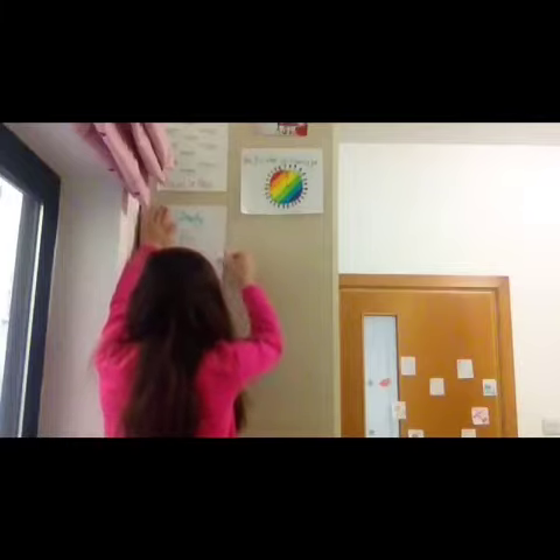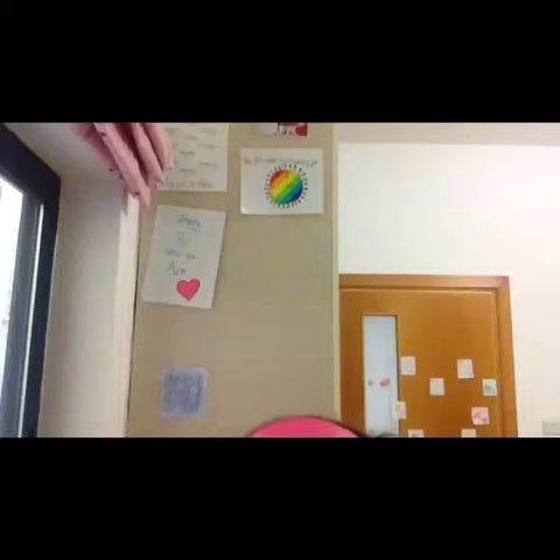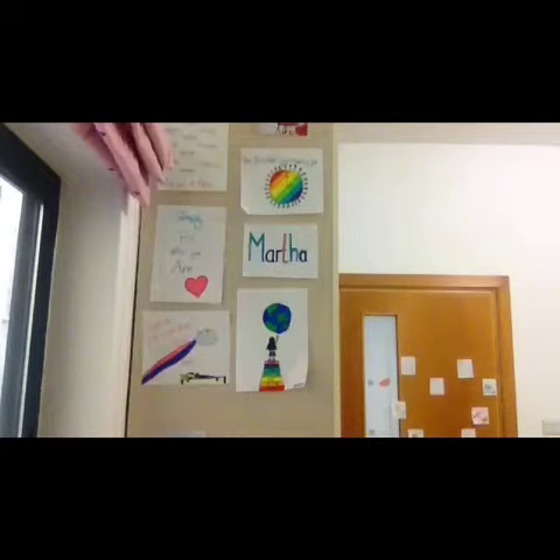Take your second poster and stick it somewhere else, just not near each other exactly. And keep on going like that. Your poster wall is ready, I hope you had fun watching this.